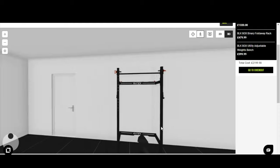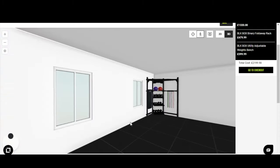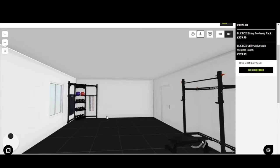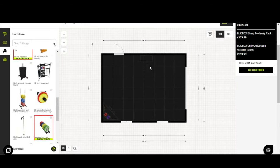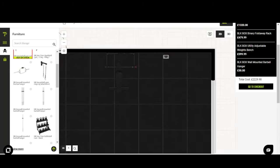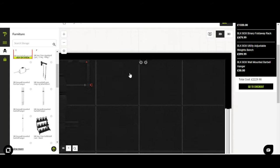Let's check the storage in 3D to see how it fits the height of the space. It looks great in the corner — a really nice compact way to store dumbbells, kettlebells, wall balls, bands, and mats. Now let's finish kitting out the space: throw in a two-bar barbell hanger, place it beside the rack, zoom in to make sure it's sitting correctly, and pop it against the wall.